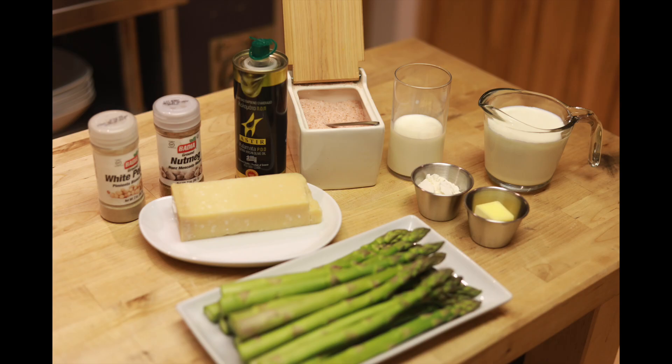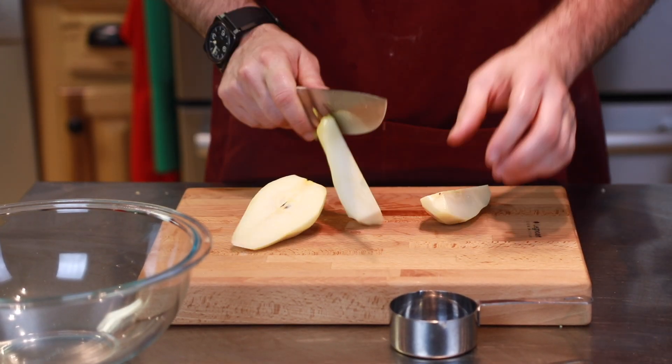The ingredients are here. You can see that we've got the white pepper, the nutmeg, the cheese, the olive oil, the salt, the cream, the milk, the flour, the butter, and the asparagus.